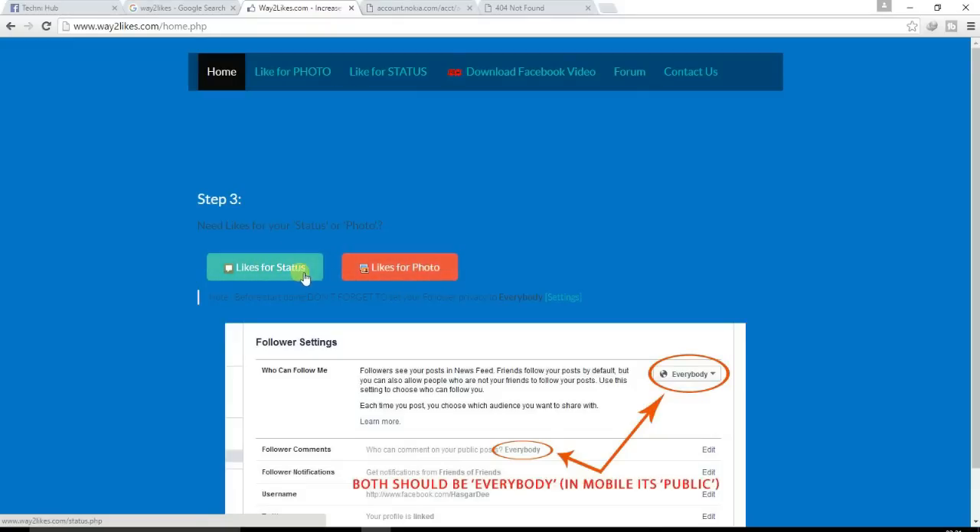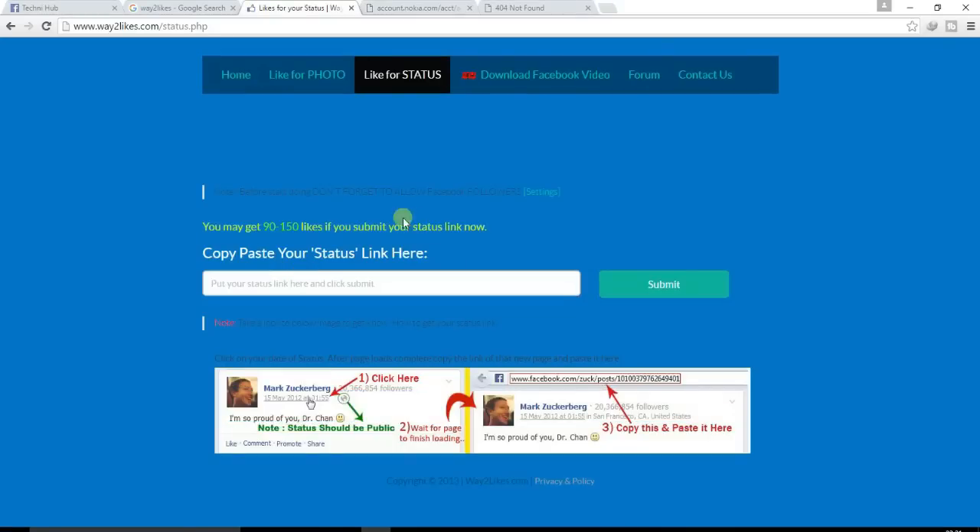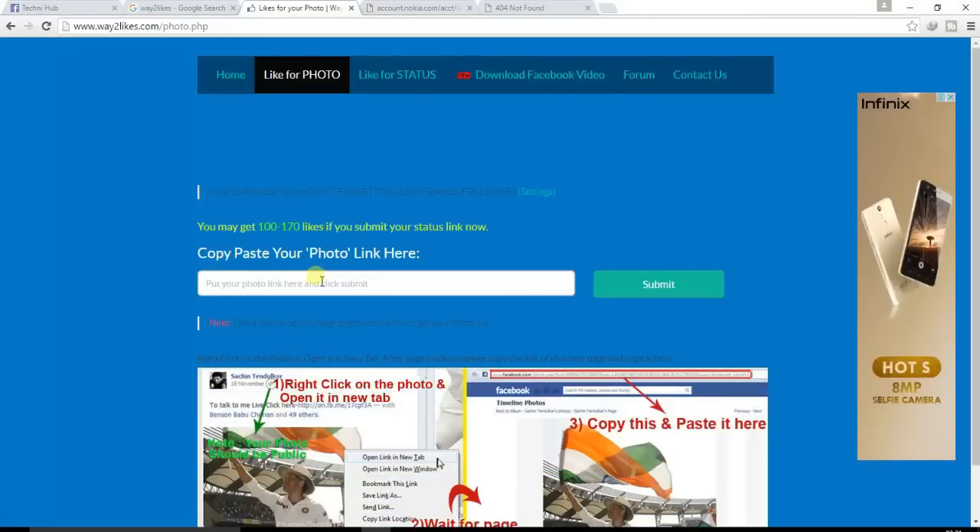First of all, click on Likes for Status to get likes on your status. You can see it says: paste your status link here to get likes on status and likes on photo. Now copy and paste your photo link here — you get 100 to 170 likes if you submit your status or photo link.